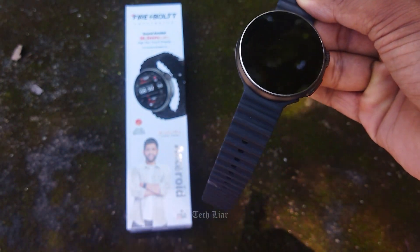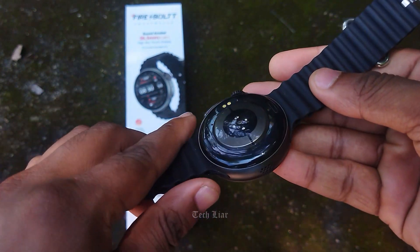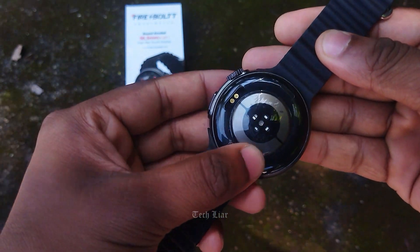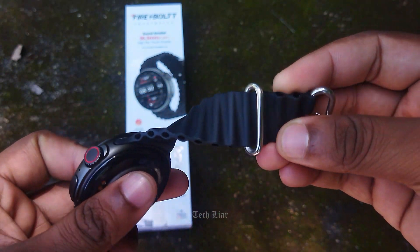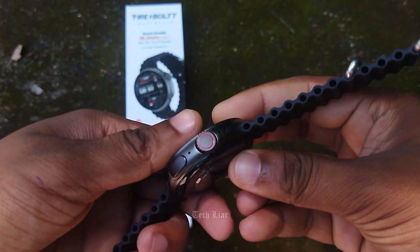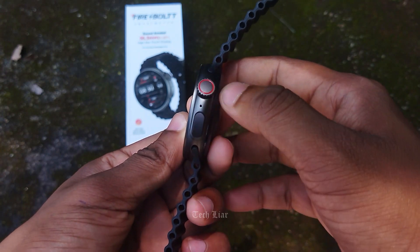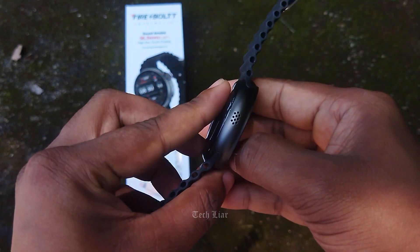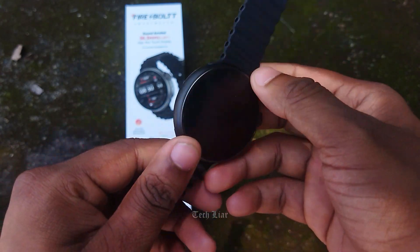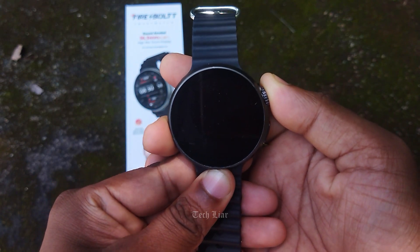There is a silicone strap and a small strap on the back. There is a charging sensor and a lot of sensors, including an accelerometer and barometer. There is a quality strap. On the right side, there is a crown and a mic. On the back side, there are multiple sensors and a charging port.